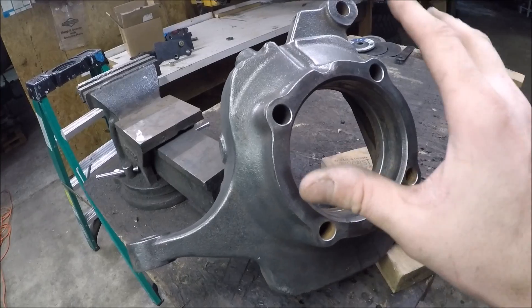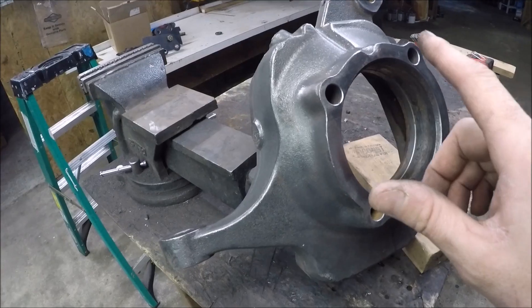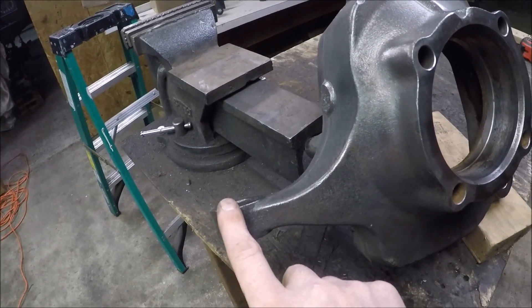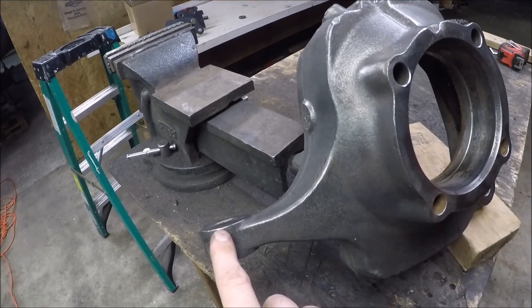What we have here is the front knuckle off of a 99-2004 Ford Super Duty Dana 60 axle. This knuckle is a little bit different than the 05-plus variants, but the premise is all the same. The biggest problem is the steering arms and the mounting location for the factory steering on these Ford axles is just way too low.